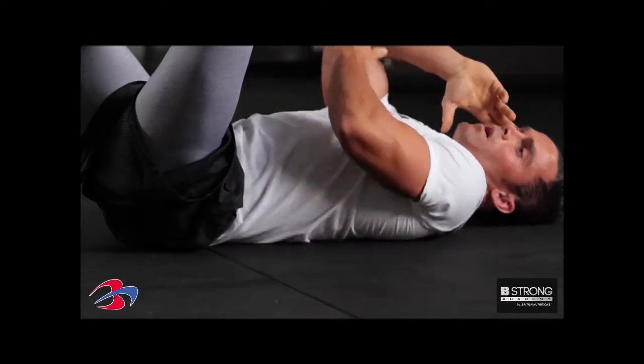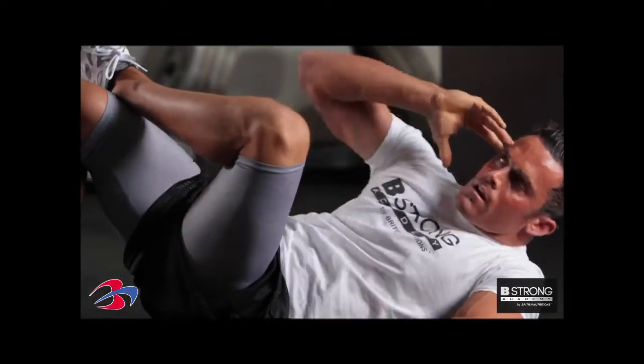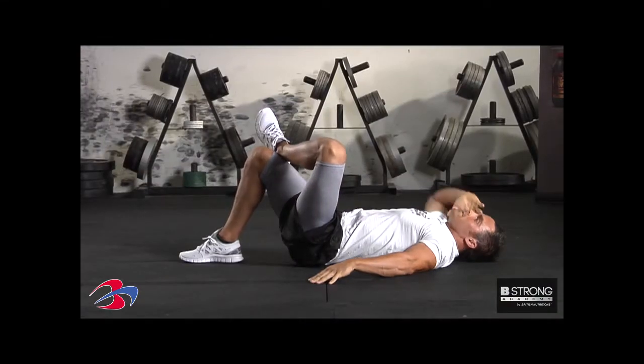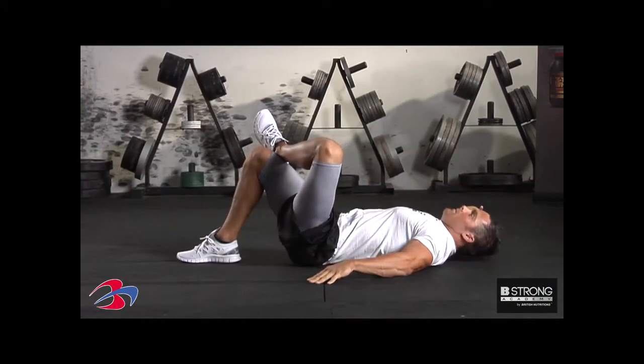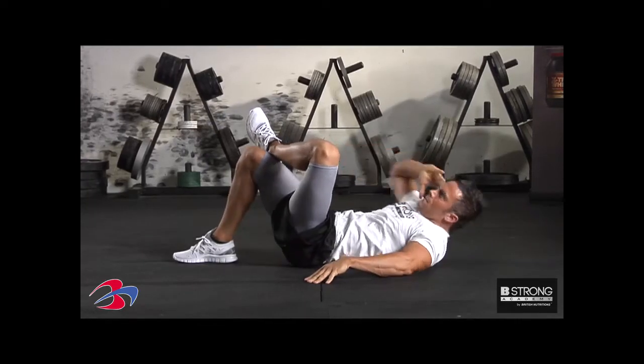What I have you do here, I want this knee to this elbow. Go ahead and cross up here. Crunch up, back down, go ahead and relax. And that's the cross crunch.